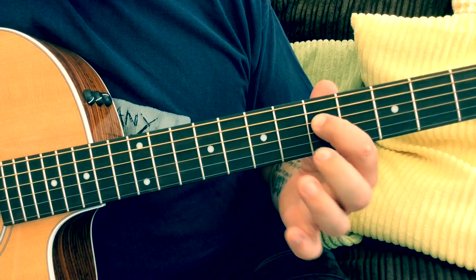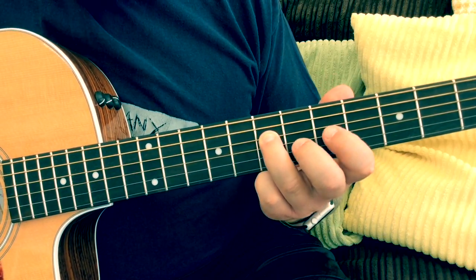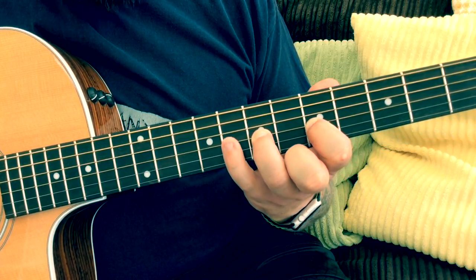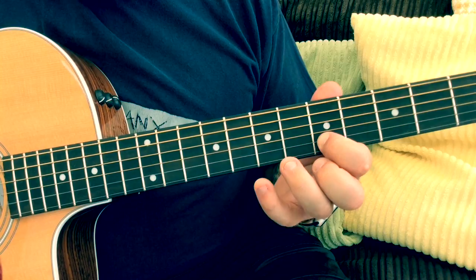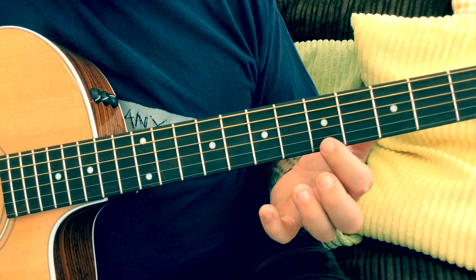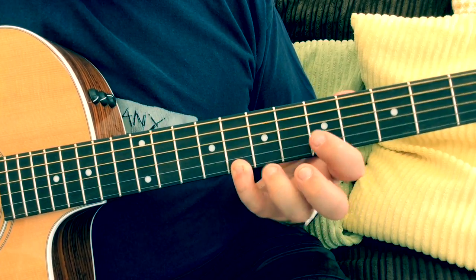Now on the D string: first finger fifth fret, third finger seventh fret. The G string: first finger fifth fret, third finger seventh fret, and then we've got the blues note — little pinky plays the eighth fret. The B string: first finger fifth fret, little pinky eighth fret. And the same on the top E string: first finger fifth fret, little pinky eighth fret.